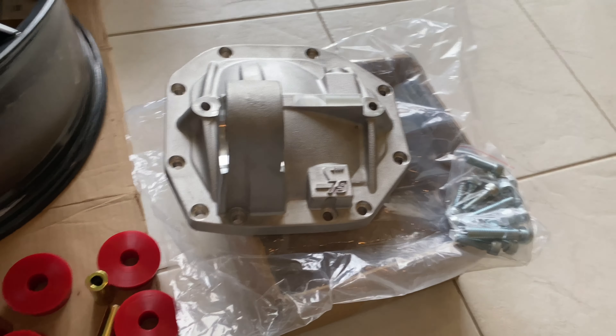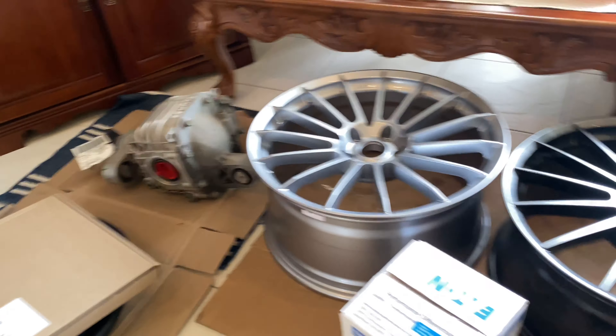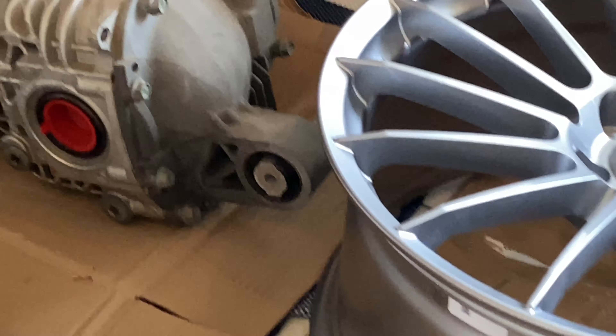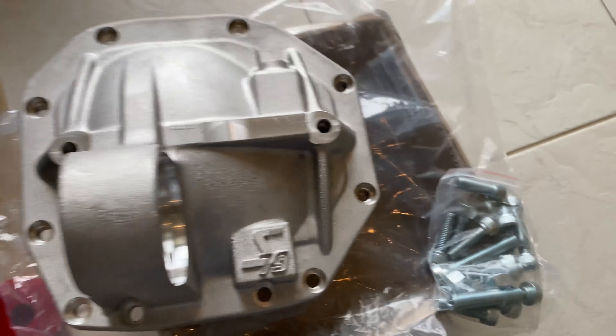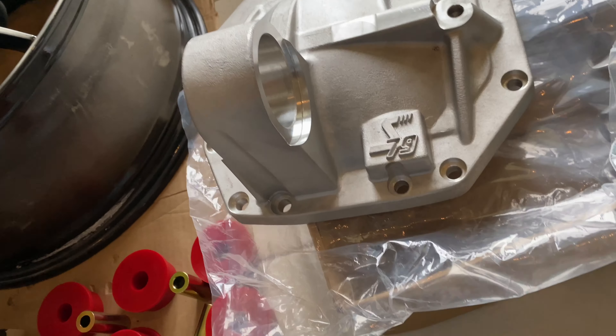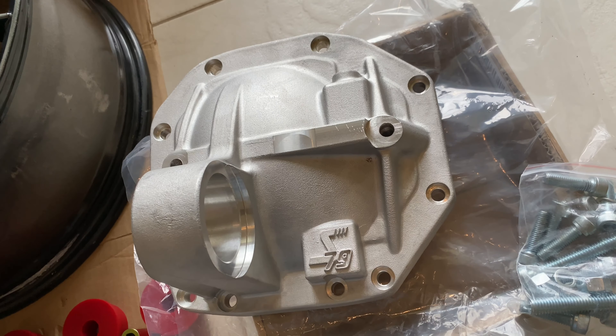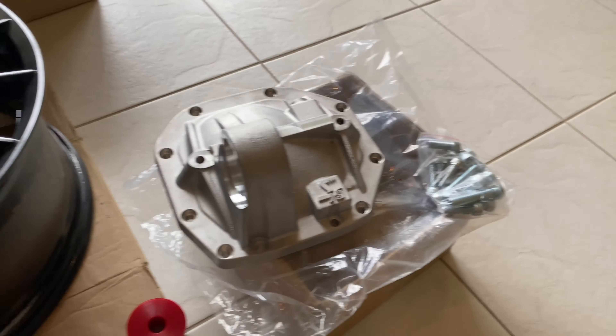I got these upgrades for it. This is the diff cover — that's where the rear carrier sits right there. This is made by Speedmaster, comes with new bolts and a stronger upgraded rear cover. I believe it does need to be notched — a little ground out — for the G8, but otherwise it does fit.